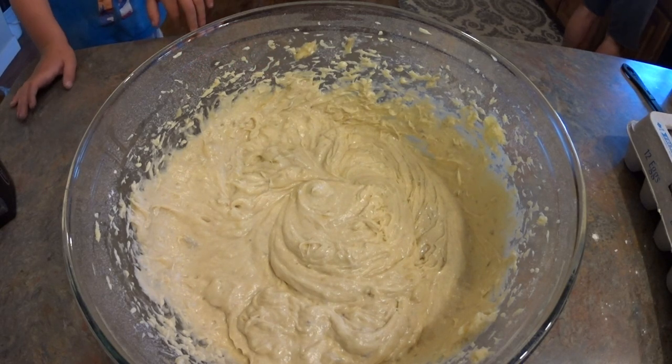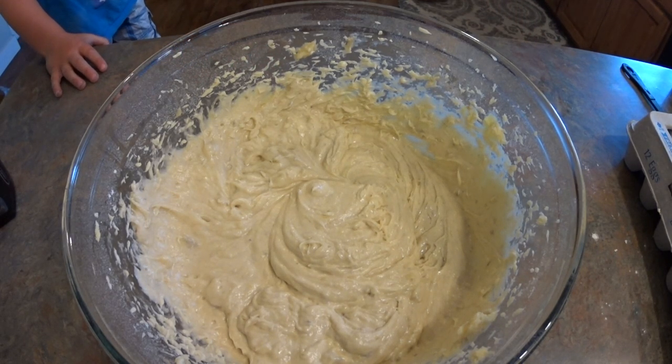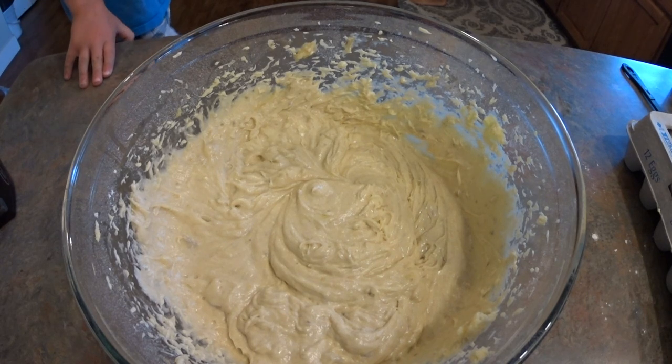You can also add nuts or chocolate chips. Depending on what I have on hand is what I will add. This time I left it plain.